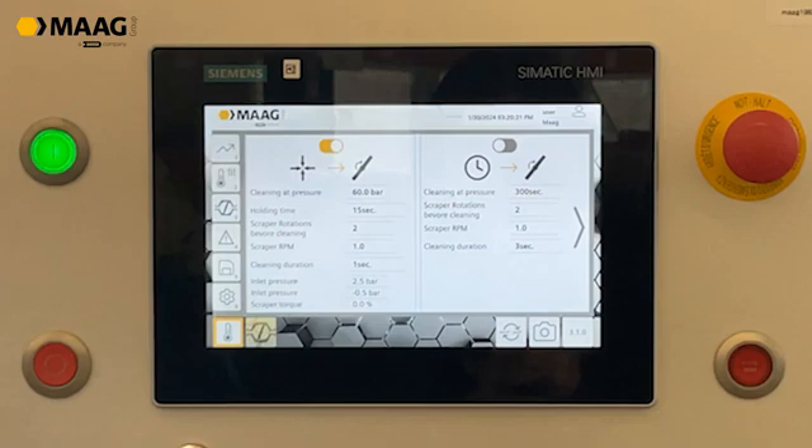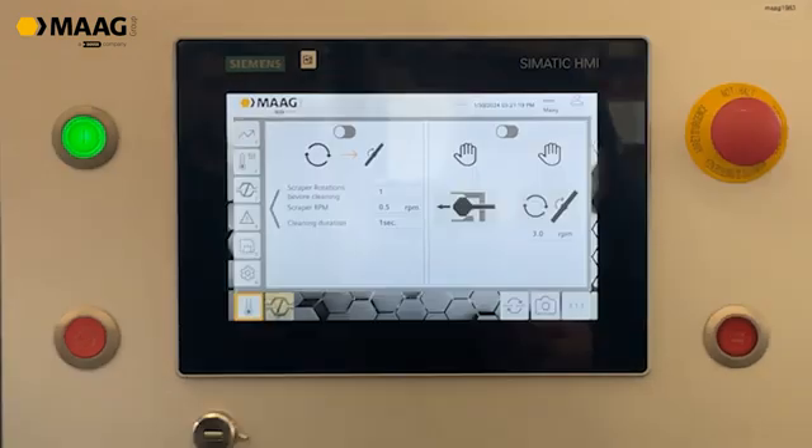Another setting is cleaning after a certain period of time — in this case every 300 seconds. On the second page you can also define a continuous rotation of the scraper; this setting would be one rotation at a speed of 0.5 RPM.